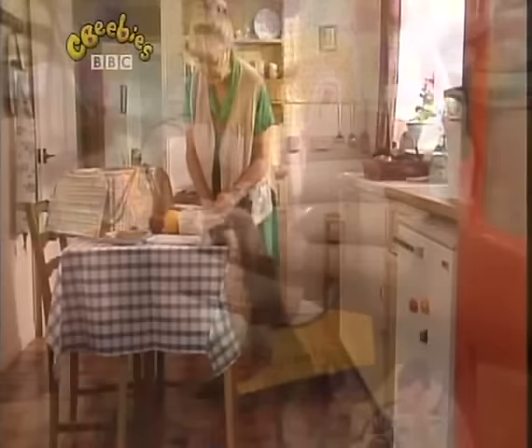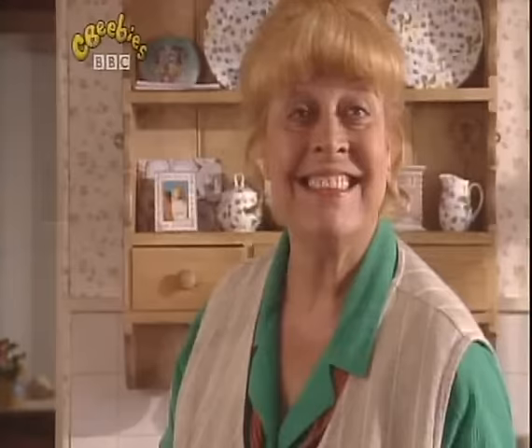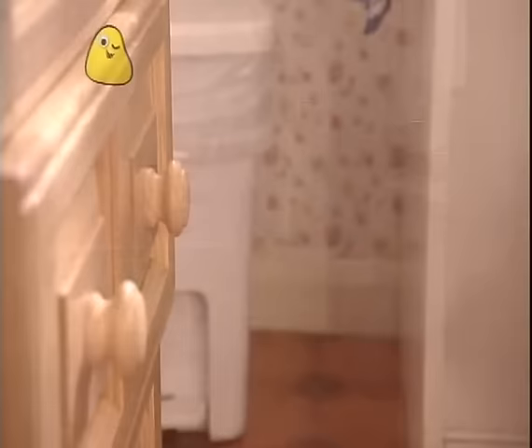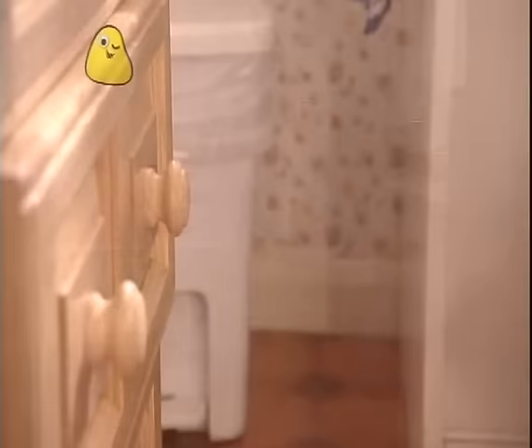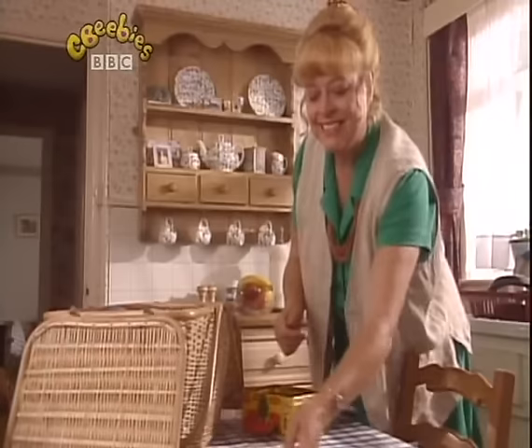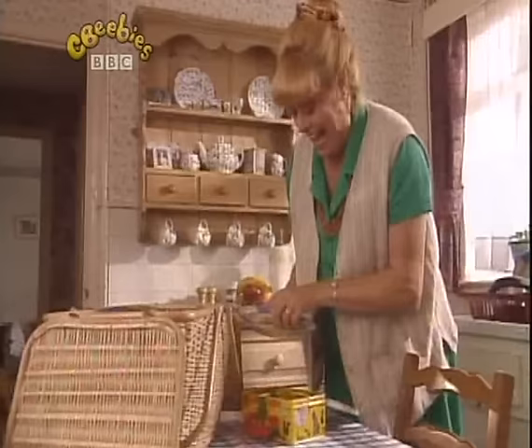Hard-boiled eggs, an apple and an orange. Hello, my dears. We're going on a picnic today. Now, what else do I need? Yes, Pippin, fetch me a napkin from the drawer. Good girl, Pippin. Now, something for you to eat. Sausages — she loves these. And a biscuit.